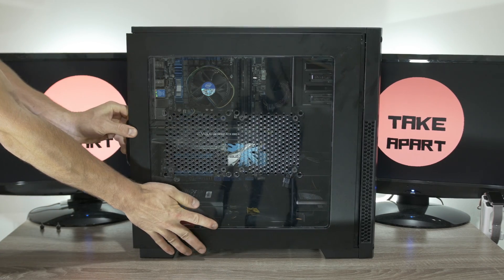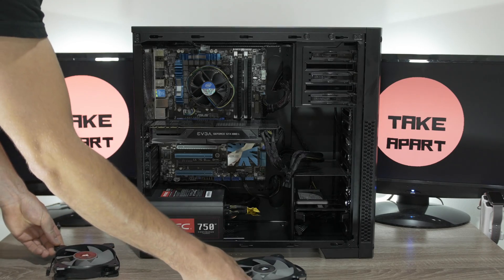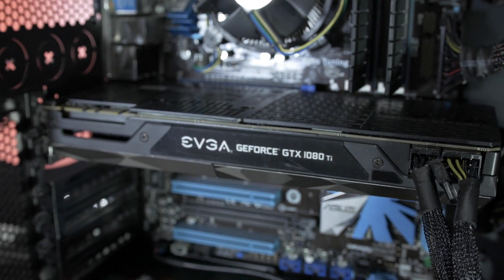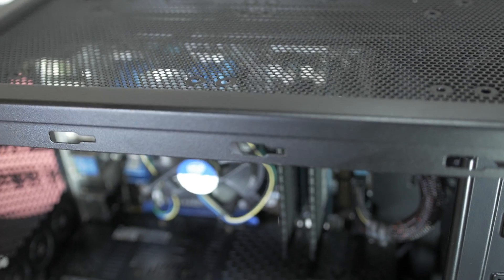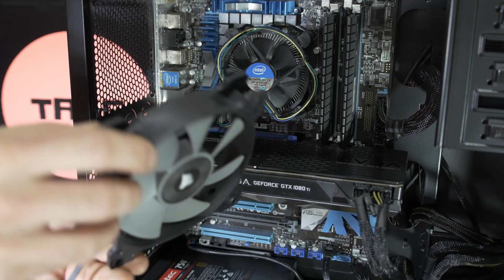Remove the screws and side panel. I will chuck one on the back of the case and another one on the side of the case, just to cool down the GPU backplate. Basically straightforward installation — four screws and plug.